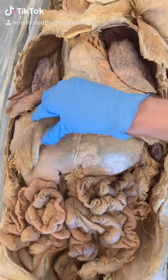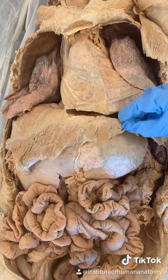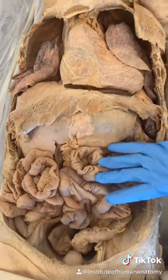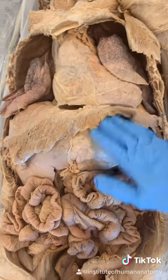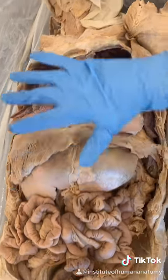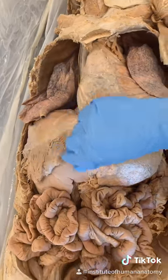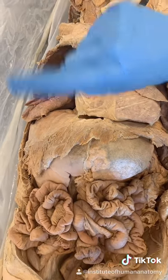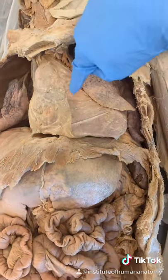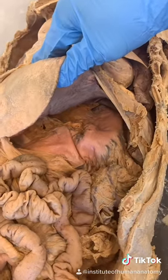This muscle right here is called the diaphragm. Diaphragm actually means fence or partition, and that's because it separates the thoracic cavity from your abdominopelvic cavity. In fact, there's no area where I can place my hand to slide from that abdominopelvic cavity into the thoracic cavity. The main structures that go through the diaphragm are two large blood vessels called the inferior vena cava and the aorta, and also your esophagus, which travels posterior to the heart and connects to the stomach just behind the liver.